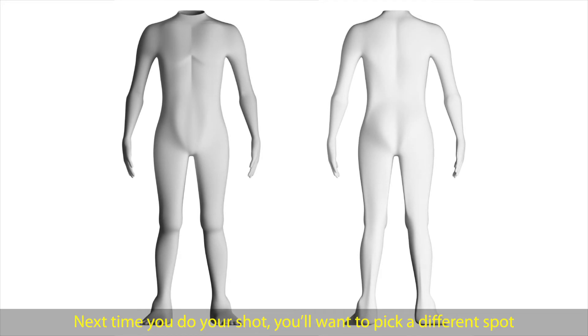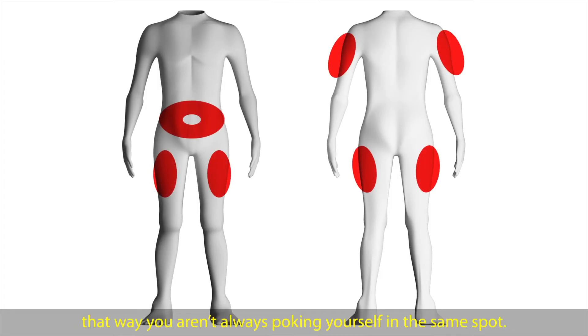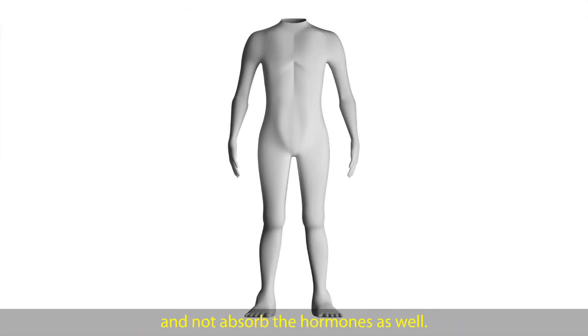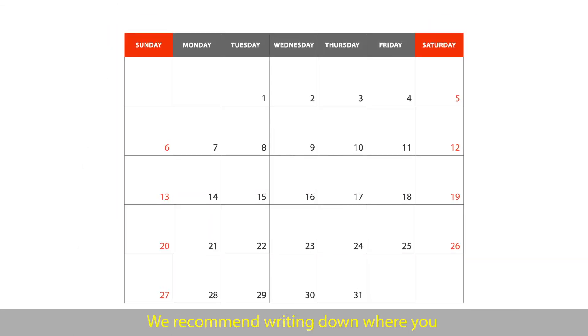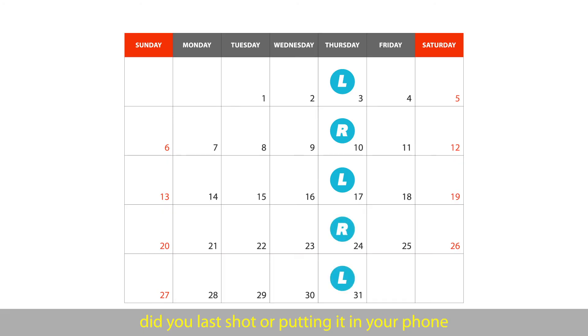Next time you do your shot, you'll want to pick a different spot on your body to do the injection, so you aren't always poking yourself in the same spot. Repeatedly doing your injection in the same place can cause the skin to become thick and rubbery and not absorb the hormones as well. Some people choose to alternate between the right and left sides of their body, while others decide to do their shots in a circle around their belly button. We recommend writing down where you did your last shot or putting it in your phone, because people often forget where they did their last shot by the time they need to do their next one.